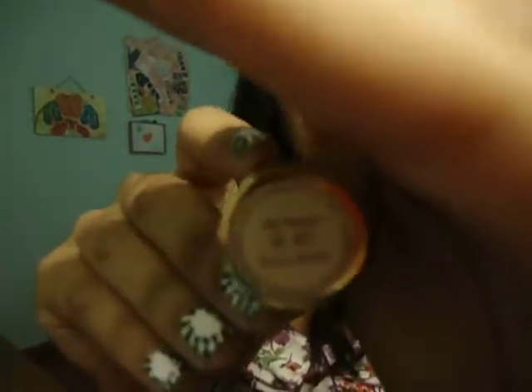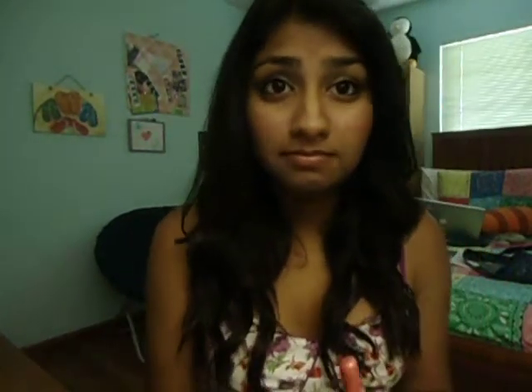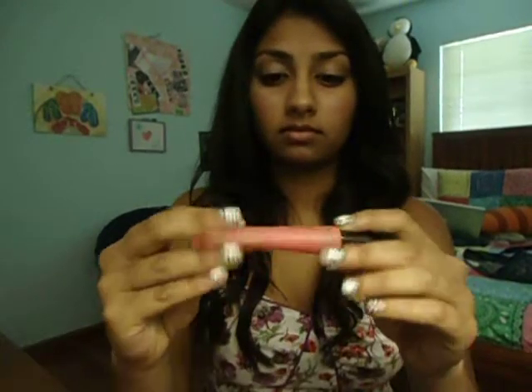Then I am going to be taking my Estee Lauder lipstick in Rosa. Since it's very opaque, I'm going to be taking a little bit on my finger and rubbing it on my lips just to give my lips a little more color. Then I'm going to be taking my Bath and Body Works Menthol Lip Shine in Cinnamon and just glossing that over my lips.